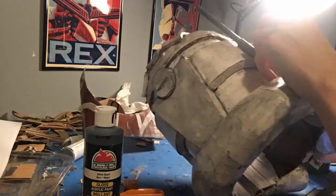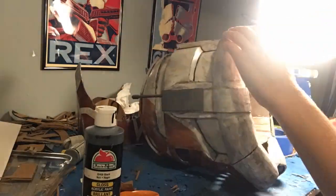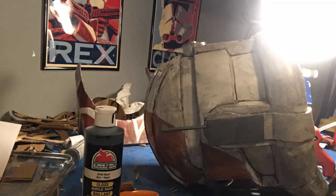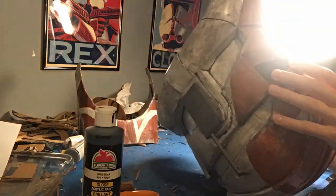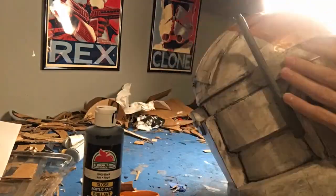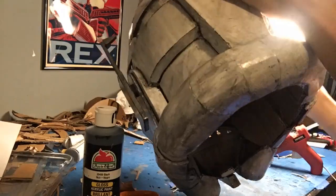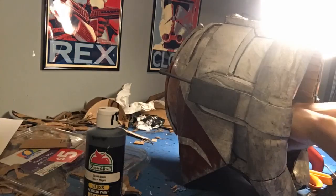Now we can start gluing things on. Glue in all the chin details and that detail at the sides, then glue in the visor lens, and then glue on that main visor piece on the front of the helmet — the big showpiece. This looks really good once you glue it on — it's really starting to come together. I'm not going to show you exactly what it looks like until the very end for a dramatic reveal. Just glue on all those sides, make sure it lines up, and then you should be done.